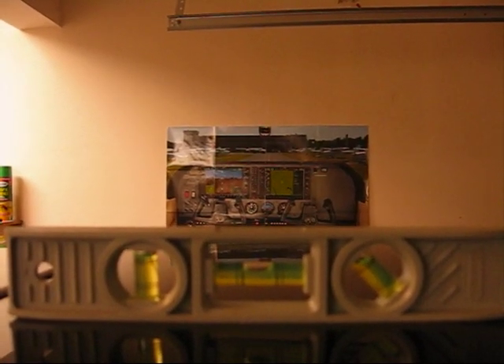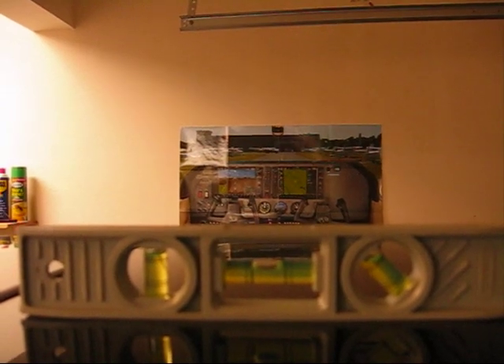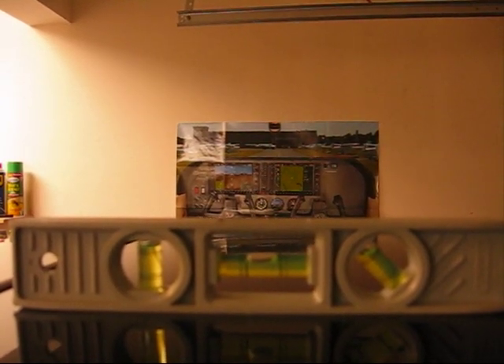We're on to draining the oil. I raised the car on four jacks, got it near perfectly level once again, and I've got enough room to work with down below.